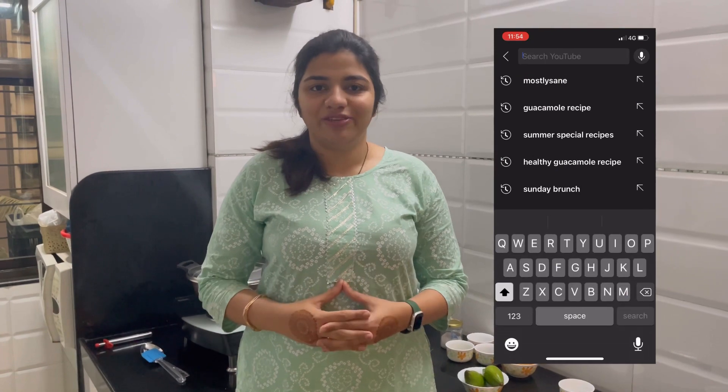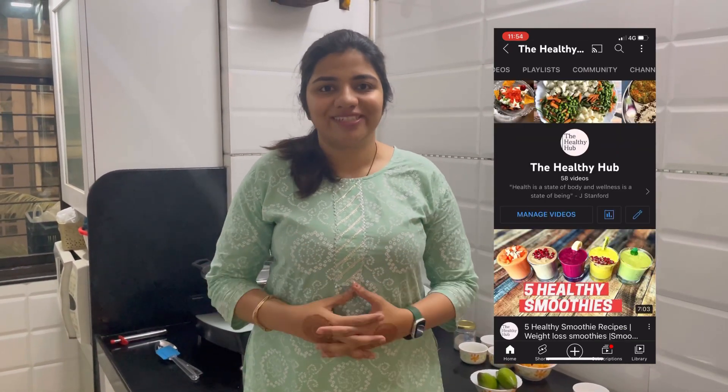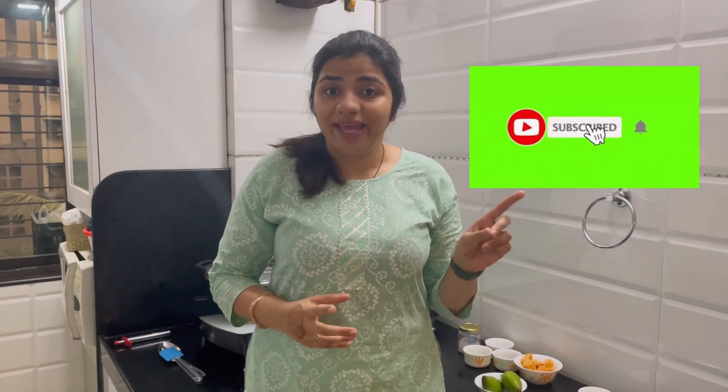I've been getting a lot of response from you all on the community post which I put every Monday evening. These community posts help me to understand you all better and come up with better videos and better content. So do continue that, and if you have missed out, go in the community tab and answer all those questions. Also, don't forget to hit the bell icon so that you don't miss out on any recipes.